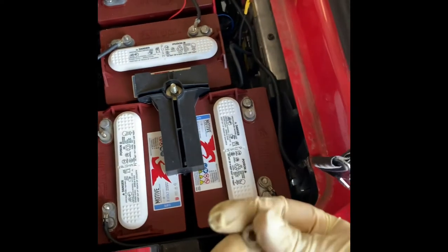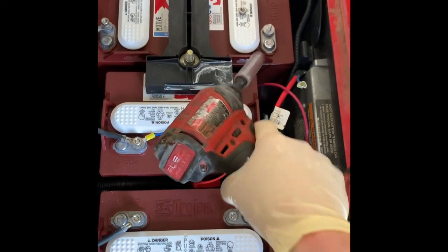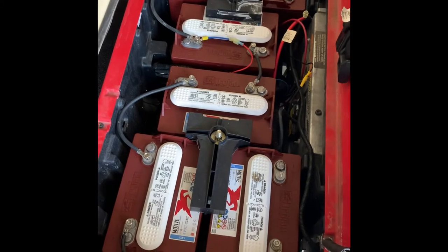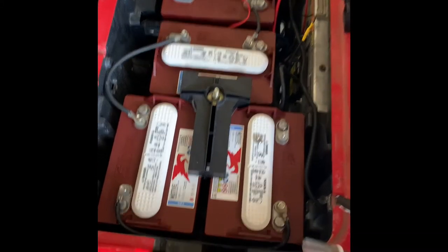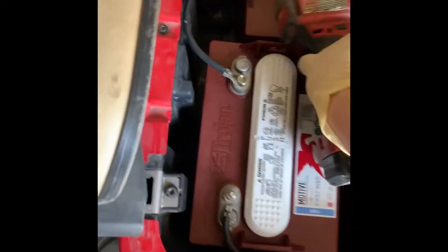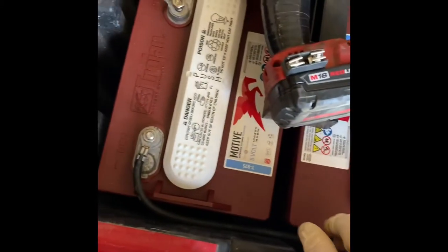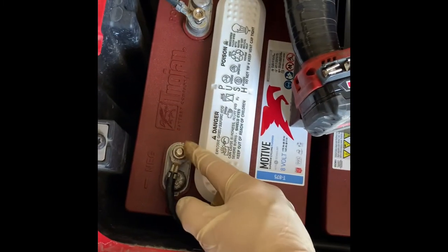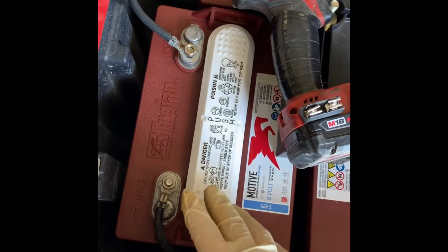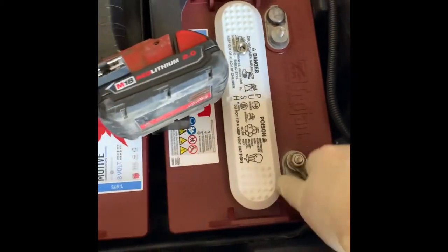I'm going to go ahead and hand-thread all these on and then tighten them down. I left the main negative and main positive off because I'm going to check voltage once these are all tightened down. If you're using a hand tool, just snug them up — they need to be tight to where the cable doesn't move. Since I have an impact, I just use that. They need to be tight to where you cannot move the cable. If you can grab the cable and put some pressure on it and it moves, that's not tight enough — keep tightening it down. Don't over-tighten it because you can break it off, and that's not covered under warranty. Just snug them all up and make sure they're tight.